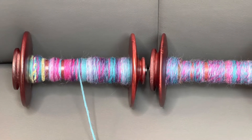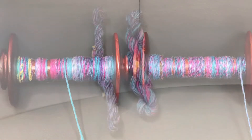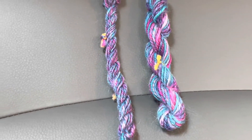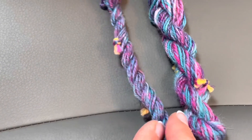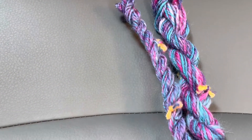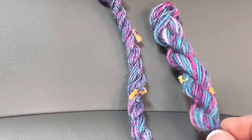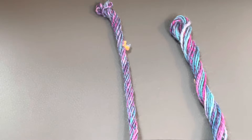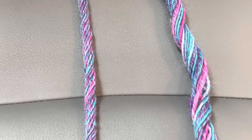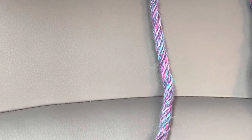You can maintain the solid color blocks by chain plying and it'll give you a different look. So I just made a very tiny rough-and-ready skein here. This is the spun from the fold and chain plied, and this is spun straight from the end and chain plied. You can see there's more blending on the straight-spun — it's more of a uniform barber pole look — and here the colors are more distinct. The one on the right has more solid color blocks and the one on the left has more homogenized patterning, and they're both beautiful.